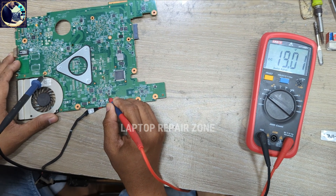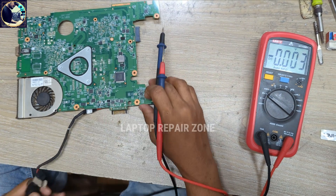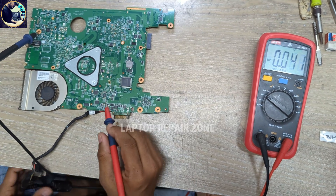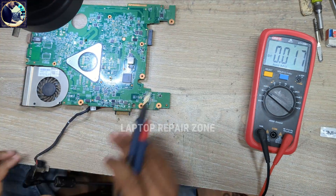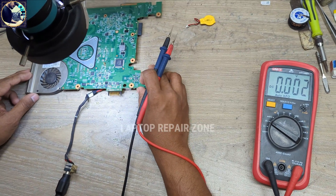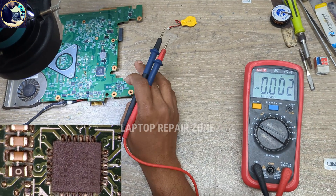19 volts is clear on this motherboard. And finally I check on this capacitor — all is clear. So now I will check the LDO voltage on this IC. This is a TPS5125 IC, so now I will check the TPS5125 IC LDO voltage.